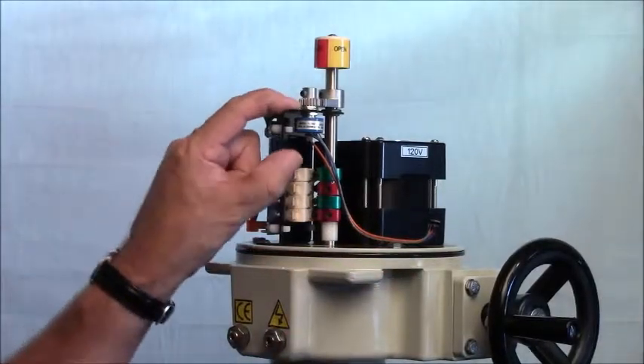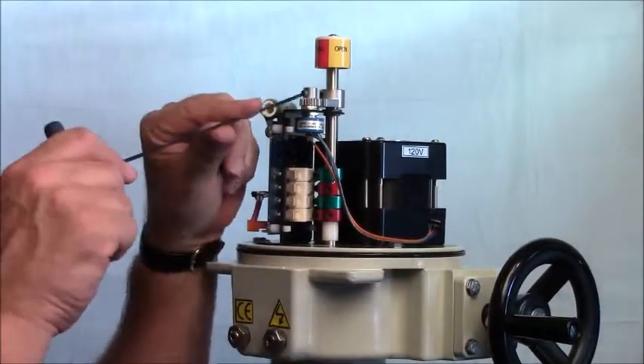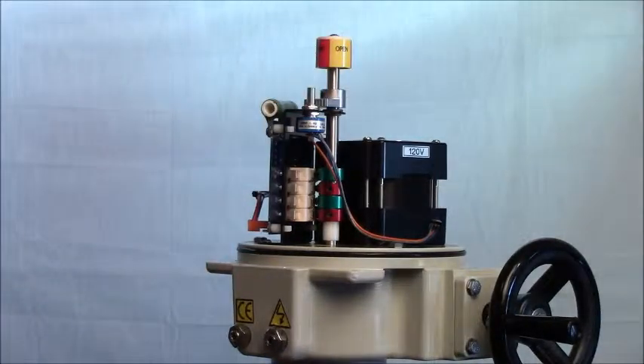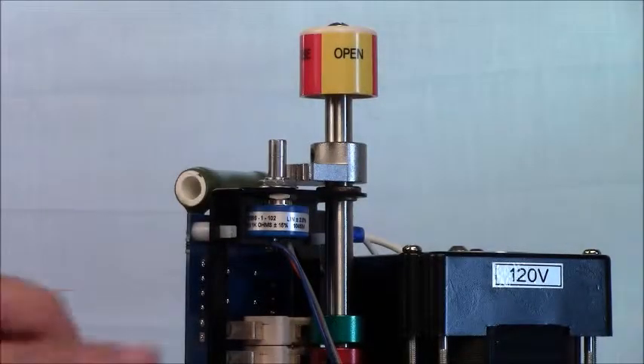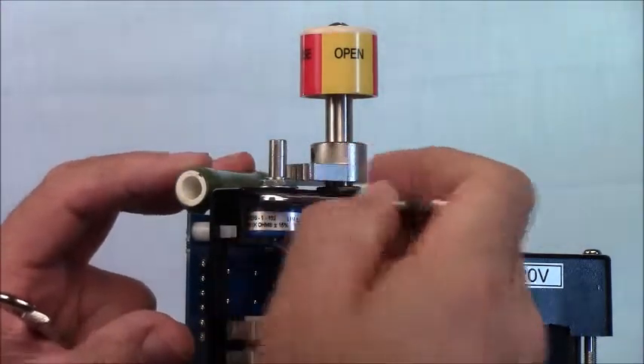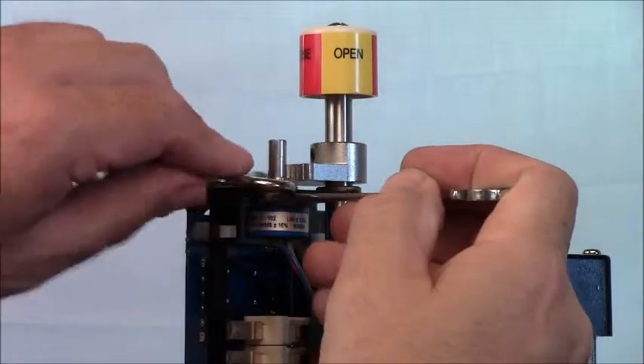We're going to remove the potentiometer. First, take off the drive gear from the potentiometer, again with the 2.5mm — this just lifts right off. Now we're going to take off the potentiometer; this is where the thin half-inch comes in handy to get underneath to the lower set screw and the upper set screw.